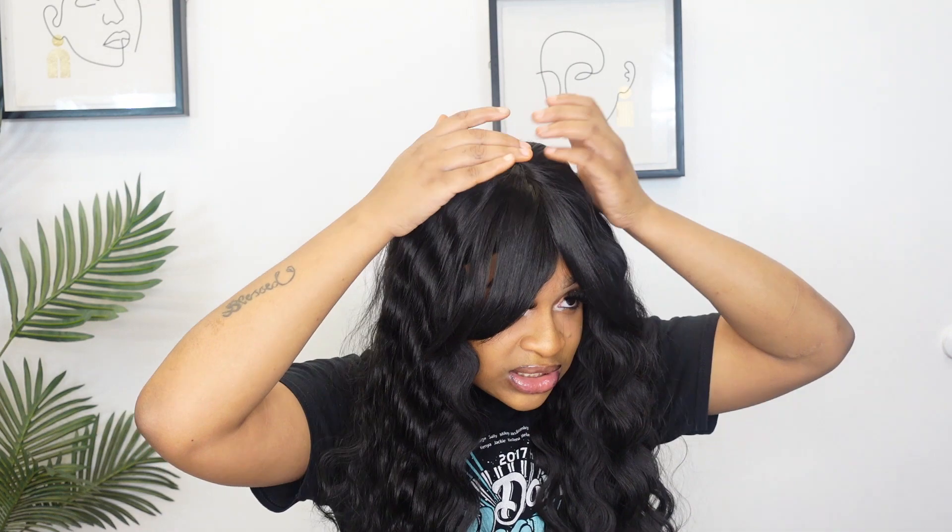That mesh cap is definitely making your hair feel comfortable — you need that comfortability. The only thing I'm not liking so far is the bang is a little bit too long. You could probably take some scissors and chop it up because you can't really see my eyes. The wig is fully down on my head, so I know it's not because of that, but yeah, the bang is entirely too long. That's pretty much the only thing rubbing me the wrong way with this unit — just the bang.